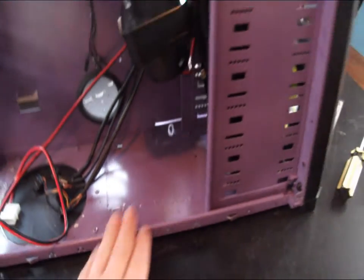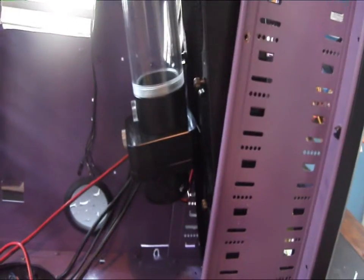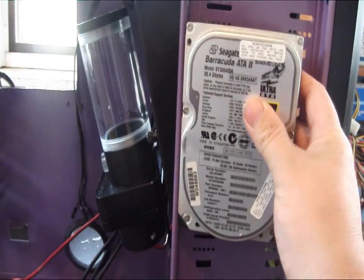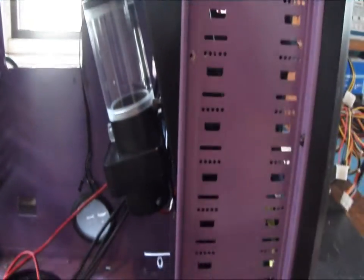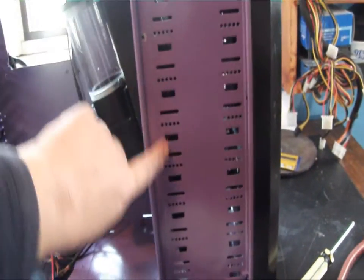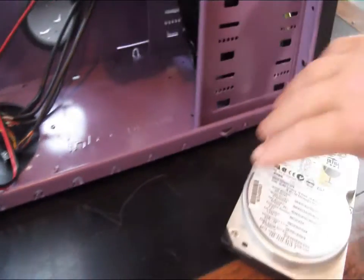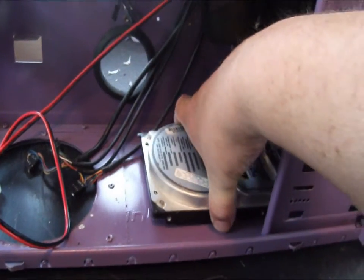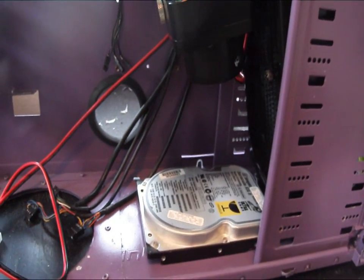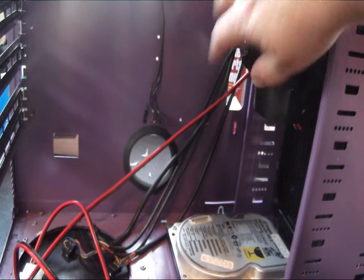The only drawback I see is where to put the hard drives, because you're using up all of the hard drive bays for the radiator. I grabbed a standard hard drive to see if there was somewhere else you could mount them. The only thing I could think of is if you went with SSD drives, you could mount them on the back along that rail — they'd fit fine. Otherwise you'd have to make a mount or something down at the bottom.